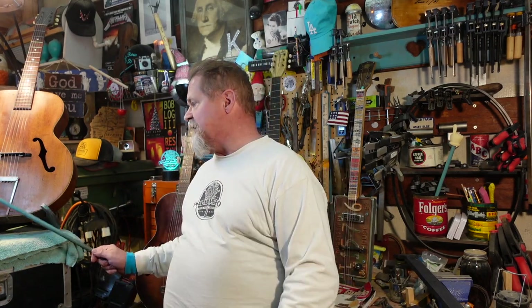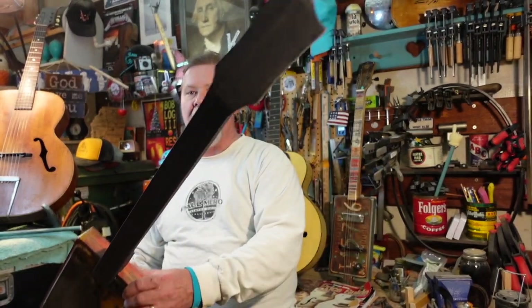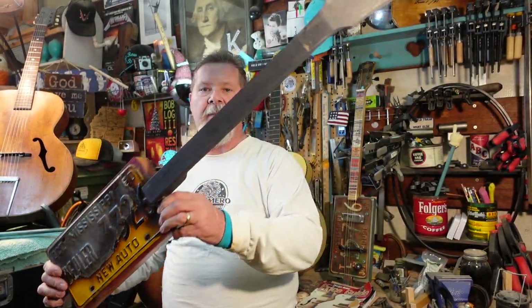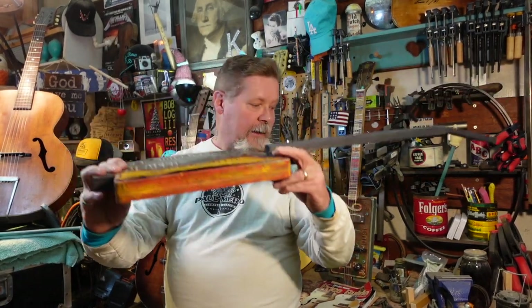Hey guys, welcome to Super Bowl Sunday — not only is it Super Bowl Sunday of football, but you can hear in the background my neighbors think it's Super Bowl of motocross Sunday as well. I am out in my shed, and I am putting together the Mississippi Fireball license plate guitar. This is crazy. There will be a playlist about this one — it's got ink made out of tree parts, stain in the neck, the plate's been on fire, the body looks like it's been on fire.